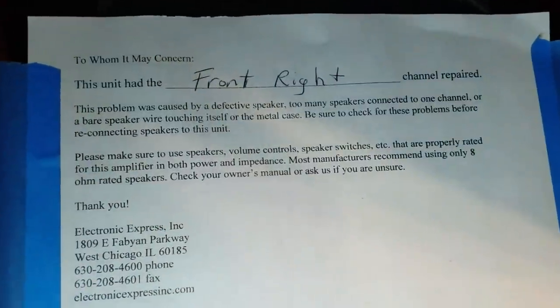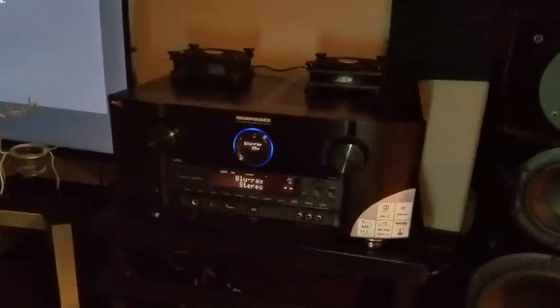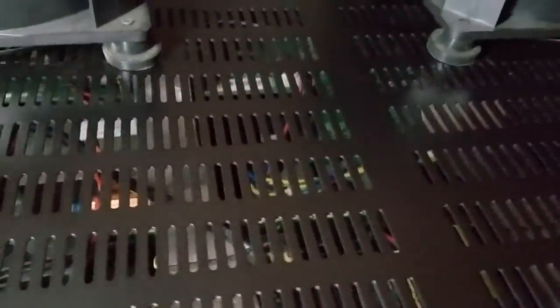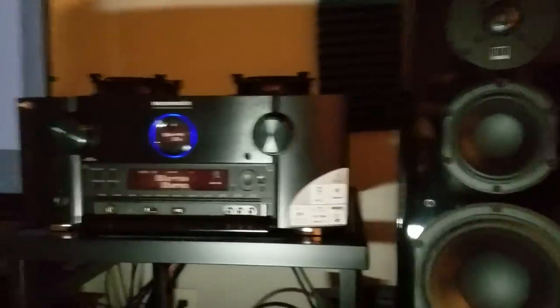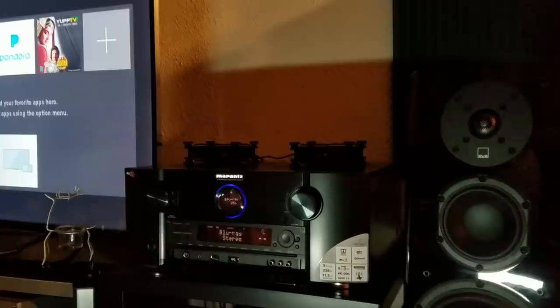Let's talk a little bit more about what exactly occurred to my Marantz. After everything was said and done, it happened to be the right channel that needed to be replaced inside of my unit. While there's technically no component inside called the amplifier, simply whatever was connected to the right front channel of my Marantz caused the right front channel's amplifier module to blow. The amplifier would no longer turn on anymore, but I definitely learned some lessons after going through this ordeal.